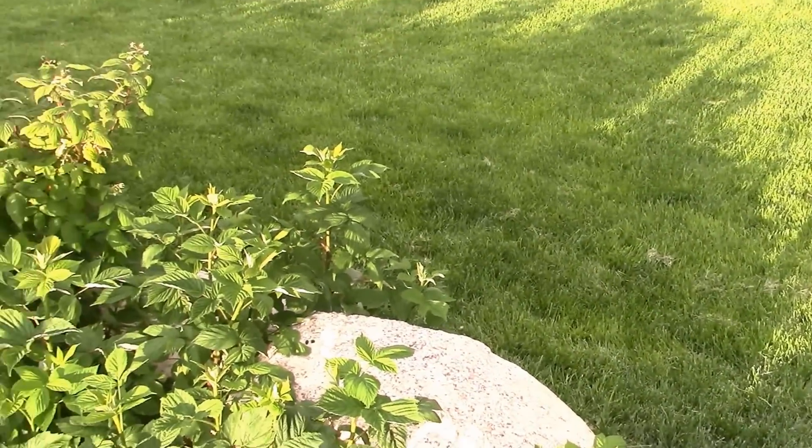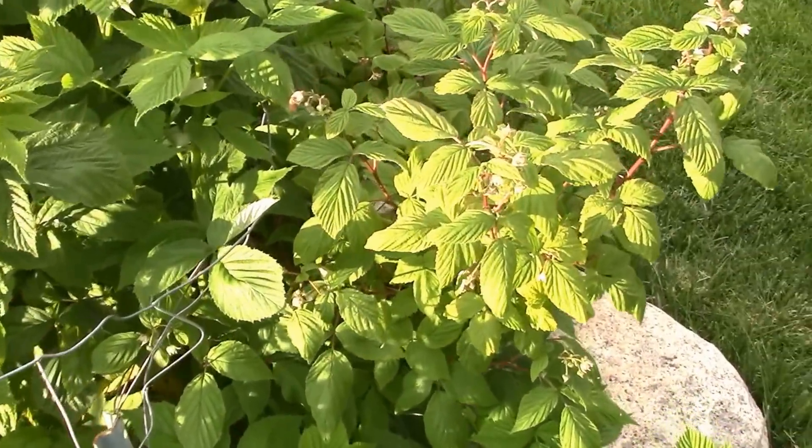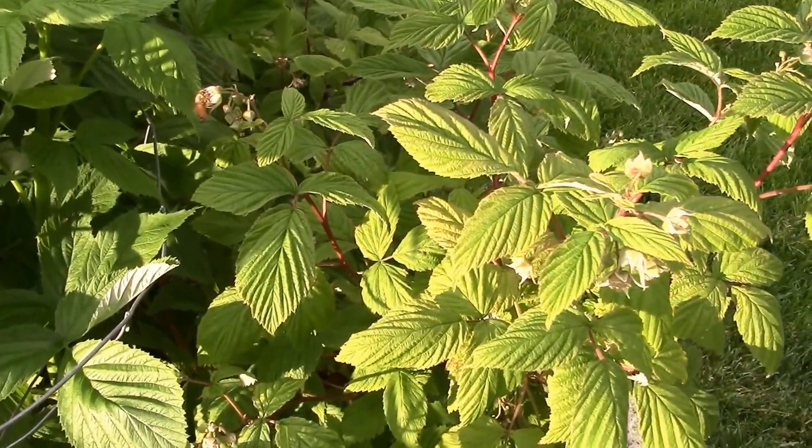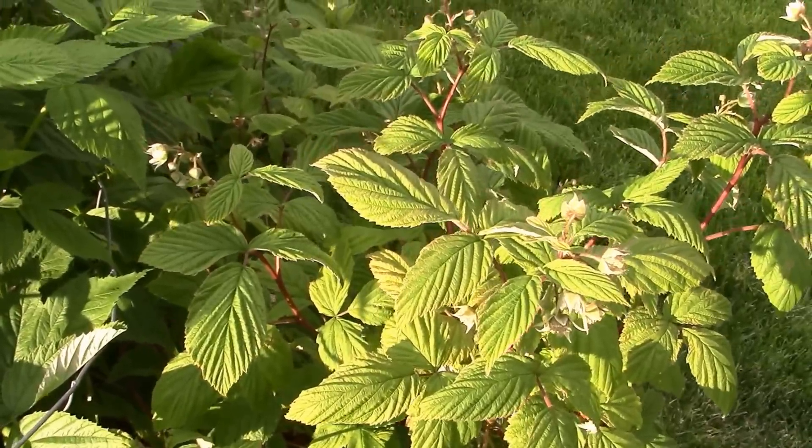I wouldn't even mind putting a fence along here and letting the raspberries wander right down that fence line, but I'd have to talk to my husband about that. I think he'd be on board - he loves them. Little bees working it out there.